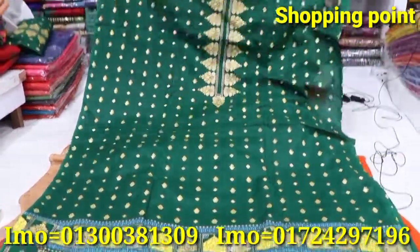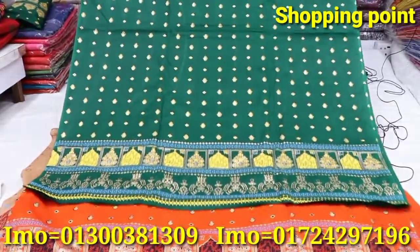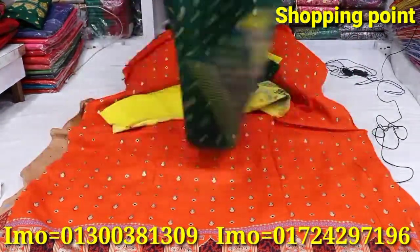It is a front side. It also has a panel design. It's the back side.